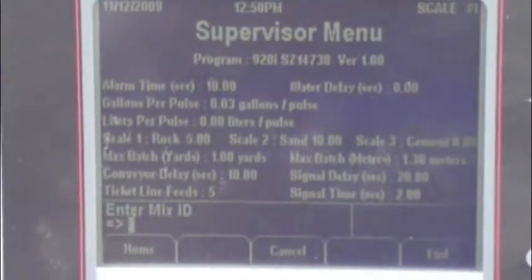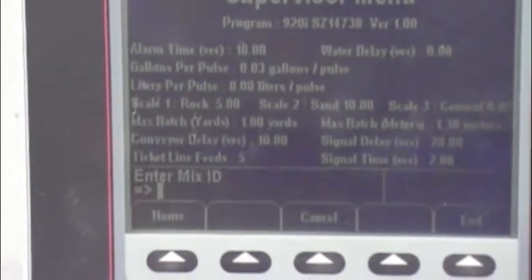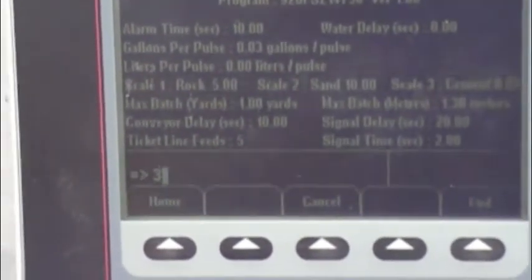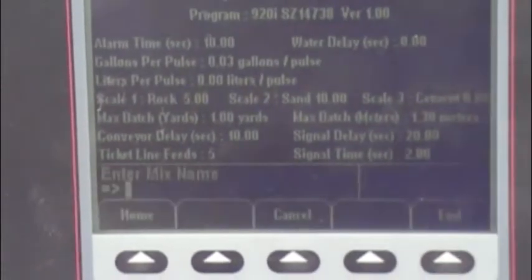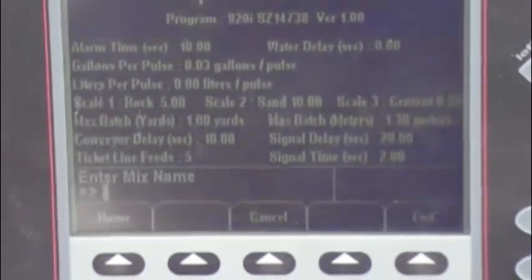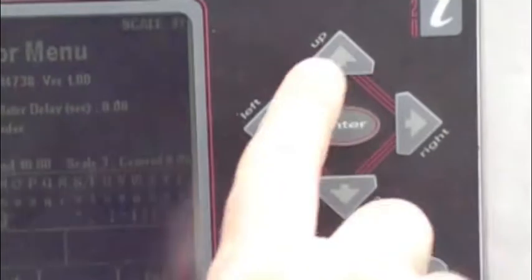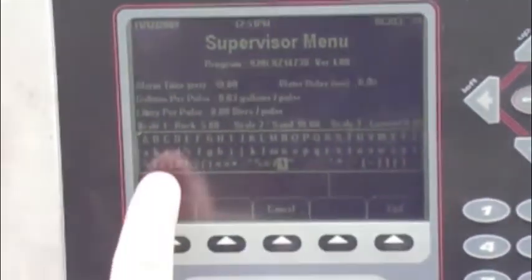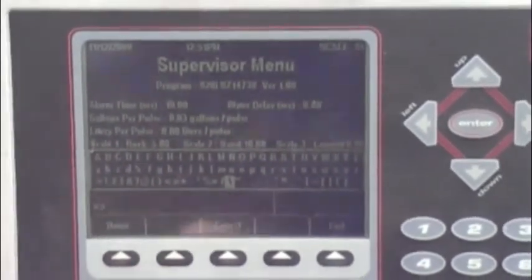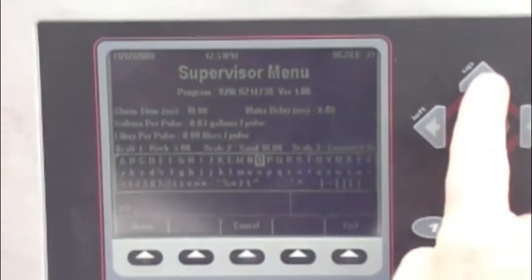It says enter mix ID. We are going to enter 3 because this is the third program in our list of mix designs. Then it asks for the mix name. We are going to call this demo 3. To program a name, you hit the up arrow key, which brings up numbers and letters in upper and lower case.